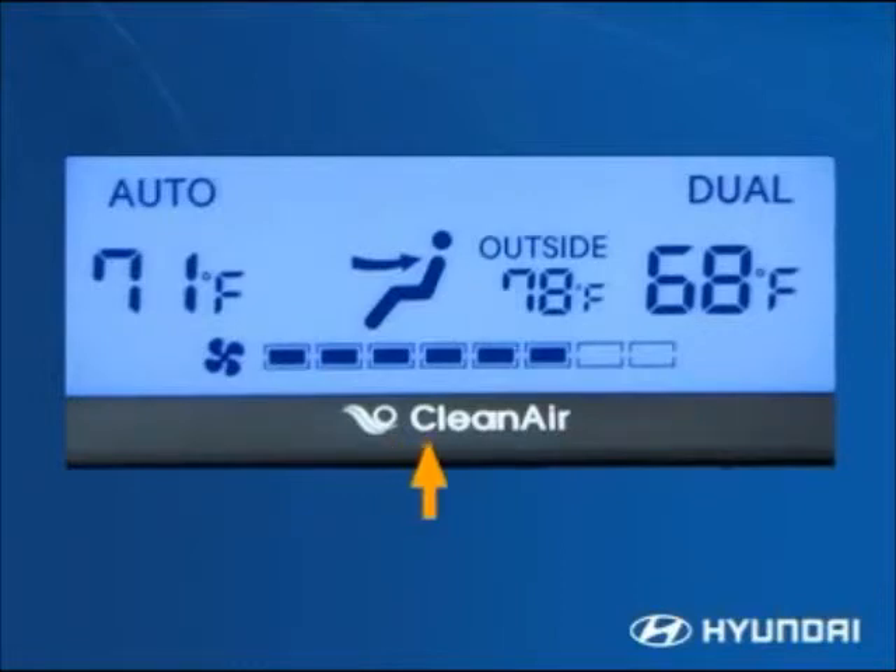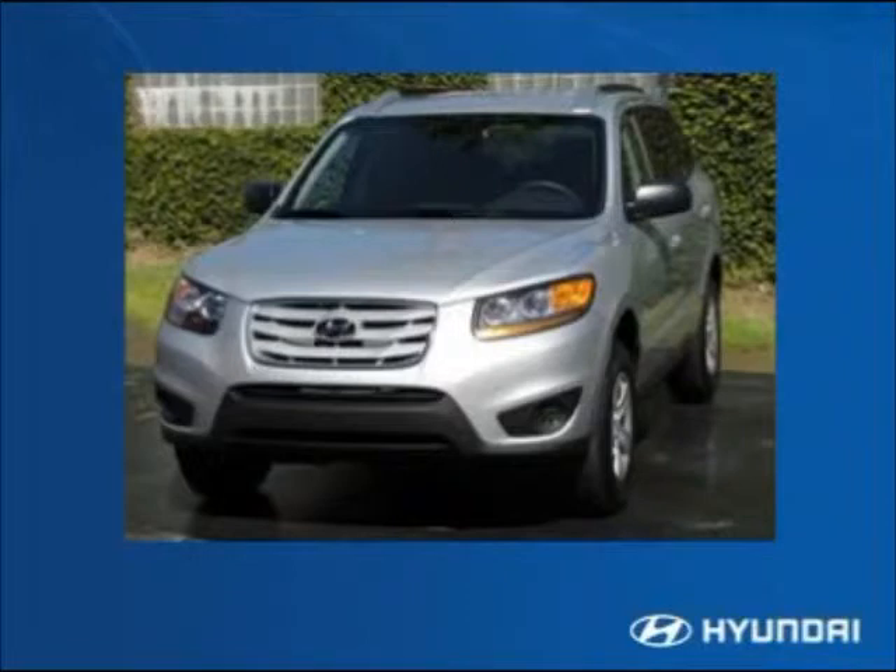A clean air ionizer is included with the automatic climate control. It generates positive and negative ions that seek out and surround airborne particles such as allergens, mold, and bacteria, making them inactive so they have no harmful effects. The system's cabin air filter traps particles from the ionizer and cleans dust and other pollutants from the air coming in through the outside vents.